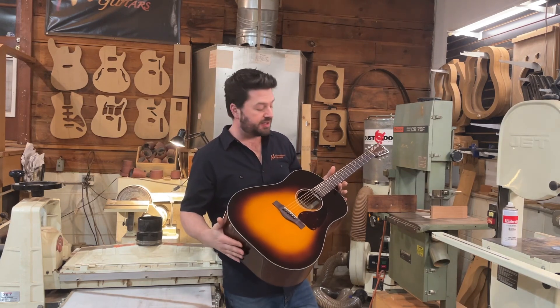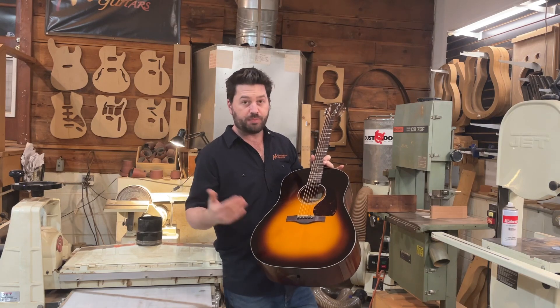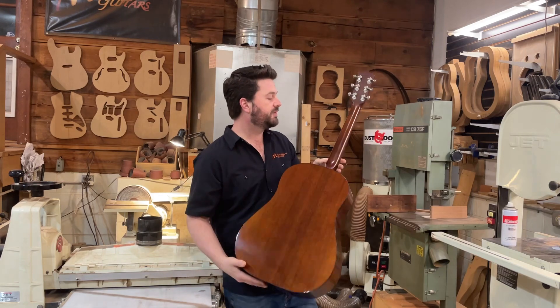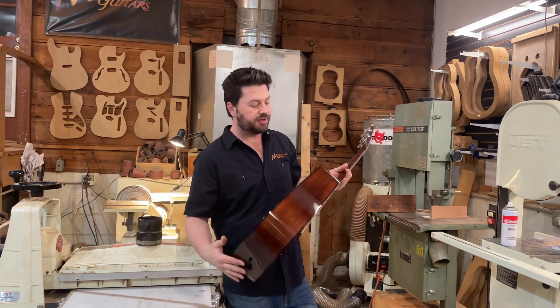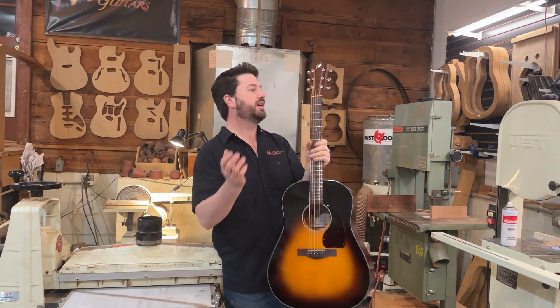It's a 14 fret slope shoulder dreadnought, featuring the optional Adirondack spruce top with a three-tone sunburst, Honduran mahogany back and sides with a one-piece Honduran mahogany neck, black plastic binding, and Indian rosewood for the fretboard, bridge, and headstock overlay.